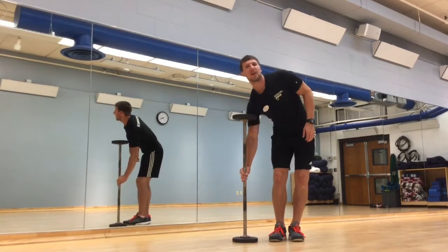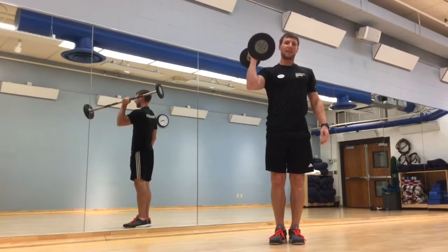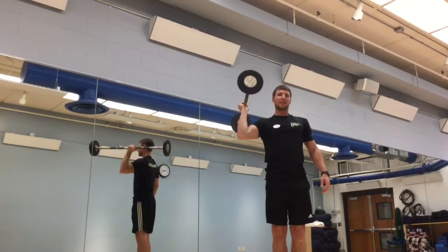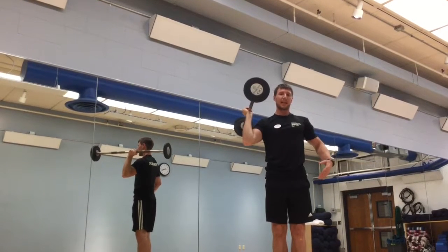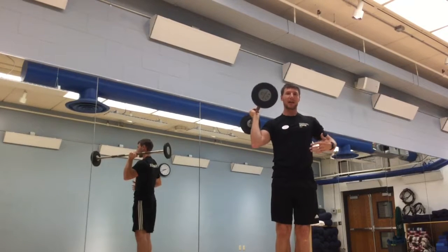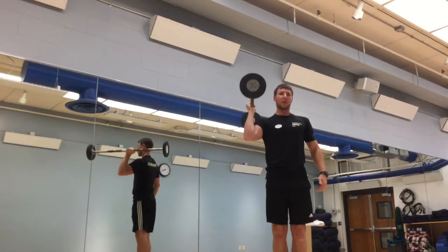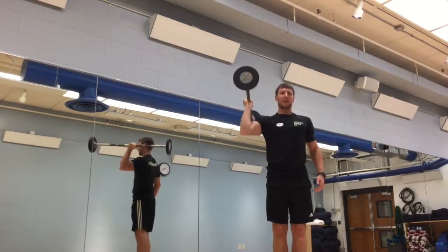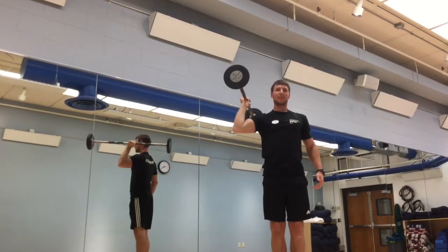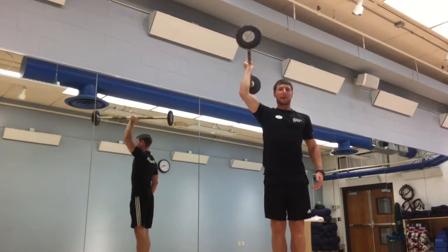For this exercise, we're going to hold a barbell in the center of the bar and press overhead. This challenges both the frontal plane by keeping ourselves upright and not moving left to right, as well as the sagittal plane, moving front to back. So we want to engage the core, press overhead, keep your body upright and back down to about a 90 degree angle. This is the unilateral barbell press.